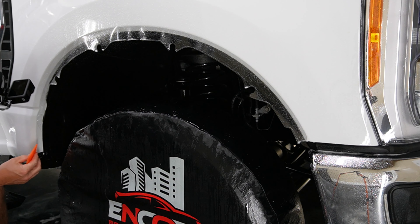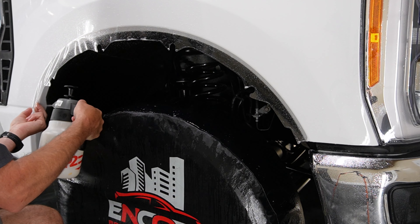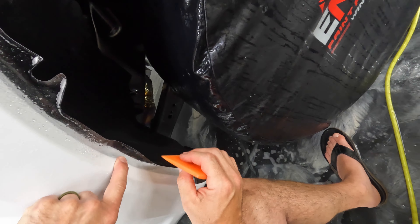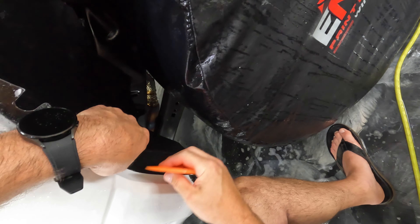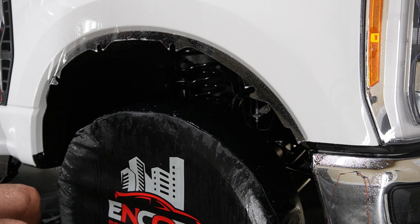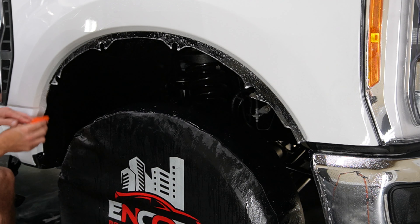We're going to take this one all the way over. Last time we went from here to here, and now we're just going to take it all the way. I'm having some issues with this starting to really tack up before I'm ready for it to in certain spots. I'm going to go ahead and put some more slip solution on that edge and then we'll see how that works.